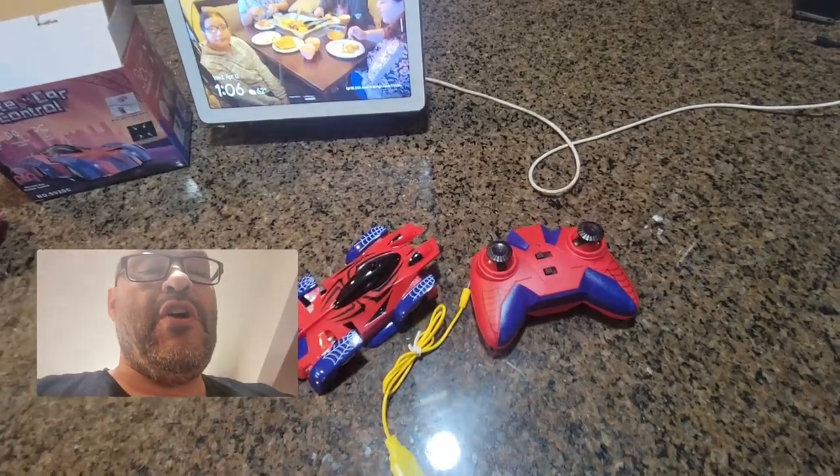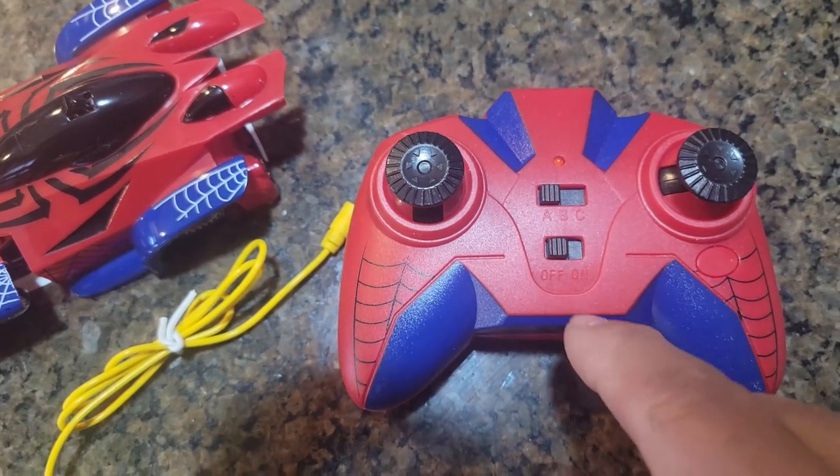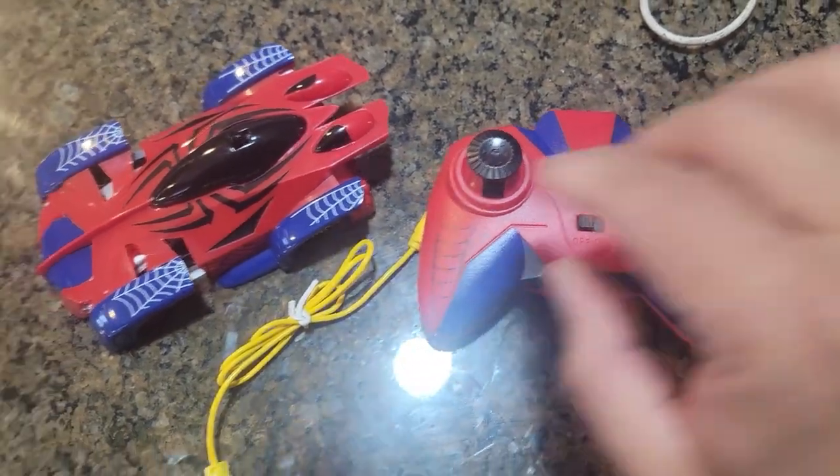There are a couple of features you should know. On the remote, you're gonna have A, B, and C buttons, and an on/off switch. Pretty easy to maneuver your car.